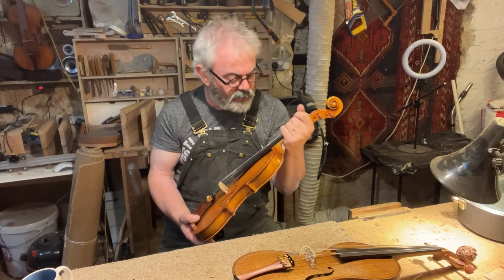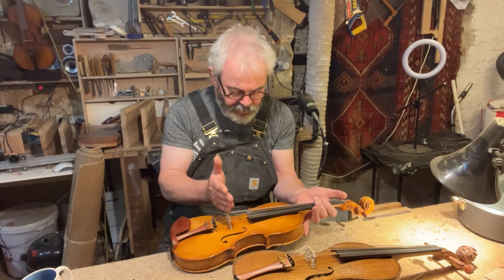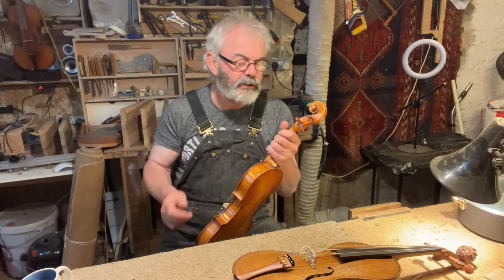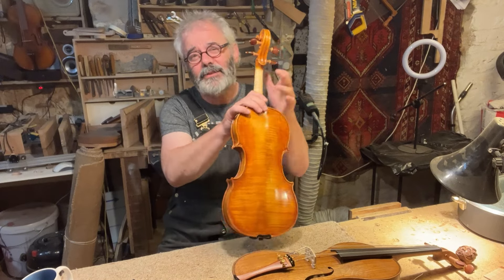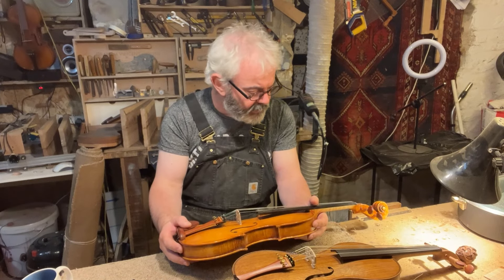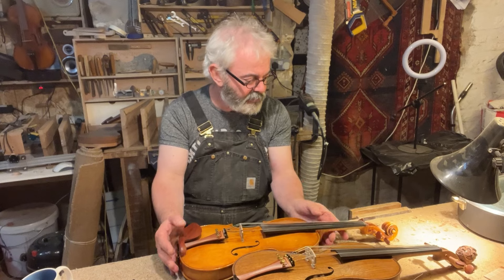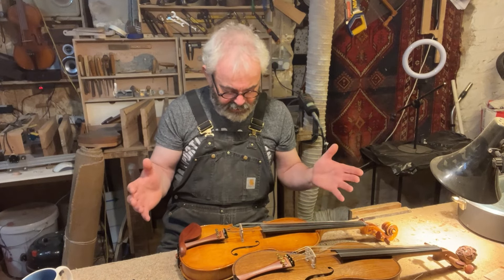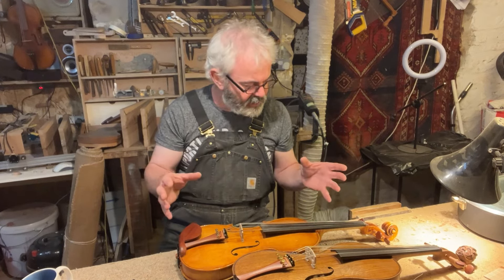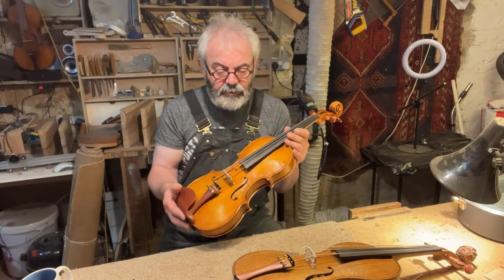Ergonomically, it should work — the body stop should be about right, the scale length should be close to what you like. It should stay in tune; the tuning pegs should work freely. And it should produce the sound you like, because after all, these are pretty much just tools for making music. So what I look for in a violin, this one has.